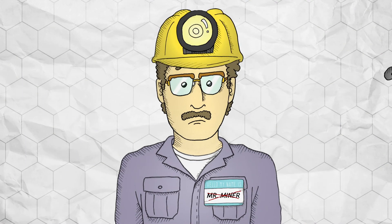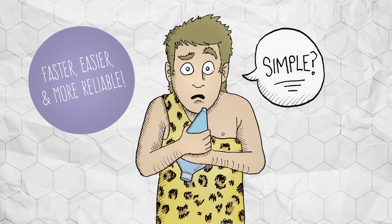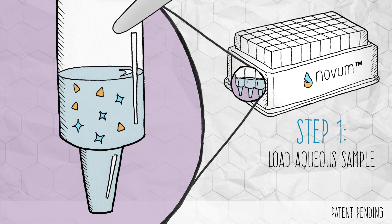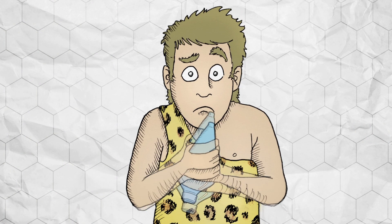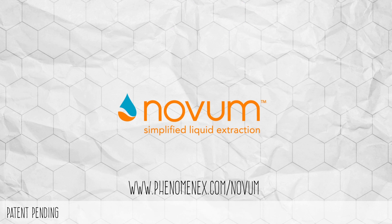So, no miners required, just chemists. Not only will Novum SLE instantly improve results, it will also simplify your liquid-liquid extractions. By following a simple, automatable procedure, you can avoid challenges such as emulsions and manual liquid separations. Stop shaking solvents and stop relying on dinosaurs to do your lab work. Join us in the 21st century by simplifying your liquid extractions with Novum Simplified Liquid Extraction Products from Phenomenex.